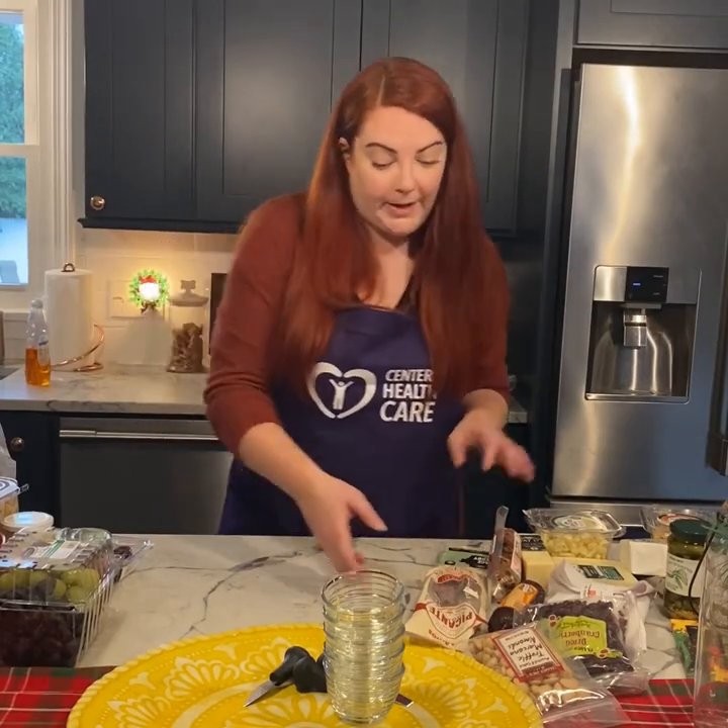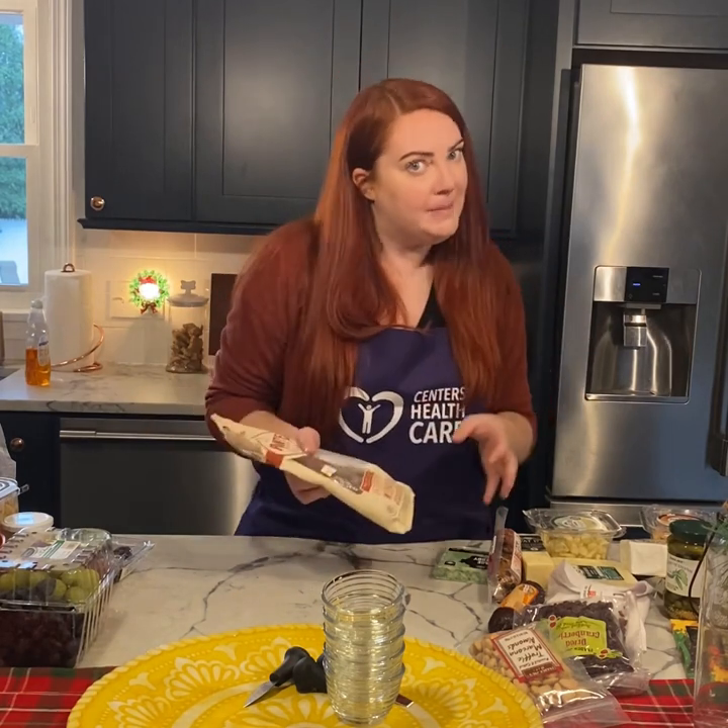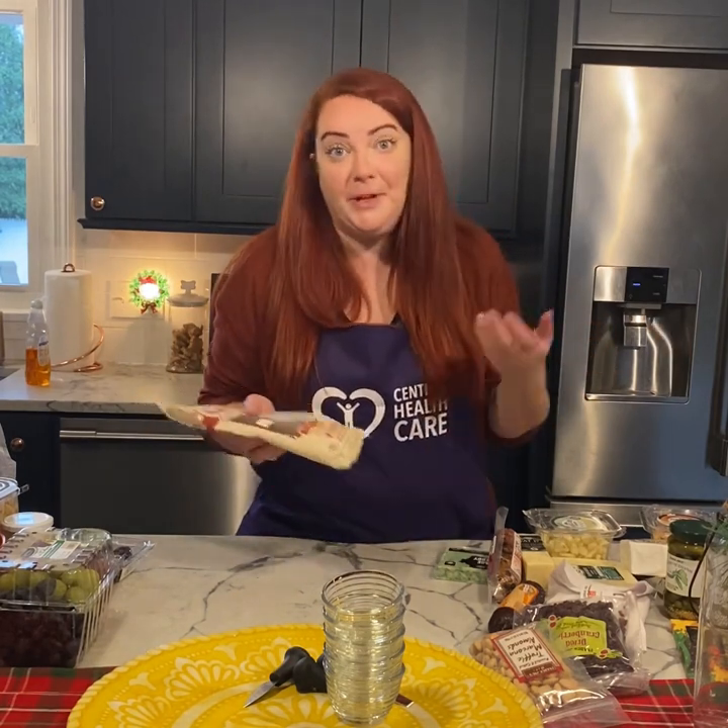So to start, usually what I like to do is make sure I have at least three or four different meats and three or four different cheeses. Usually I do more cheeses than meats — that's just a preference. It's really about what you like more.